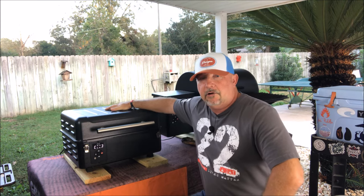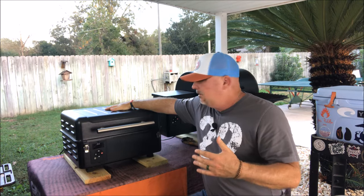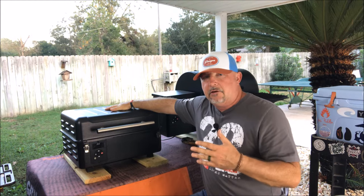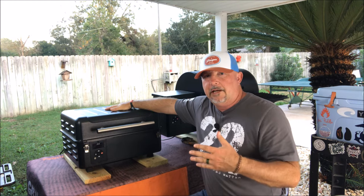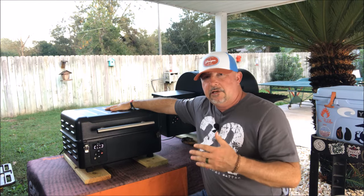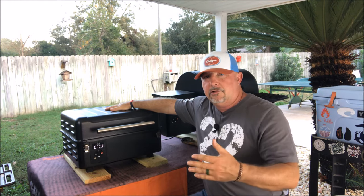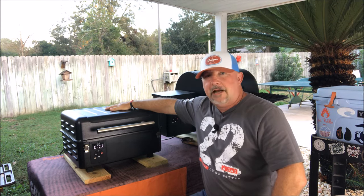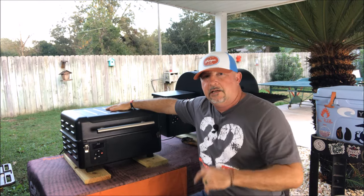The first thing I want you to know about the Traeger Ranger is it's bigger than it looks. I had seen them online, but when it got to me it was actually bigger than I thought it was going to be. I was curious to see how much you could cook on it and what kind of footprint it had. It's not too big that you can't load it in the trunk of your car or the cab of your truck and take it camping or tailgating. I'm glad it's not too small — it's really just the right size.